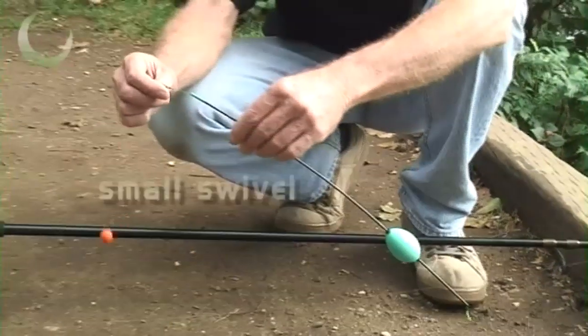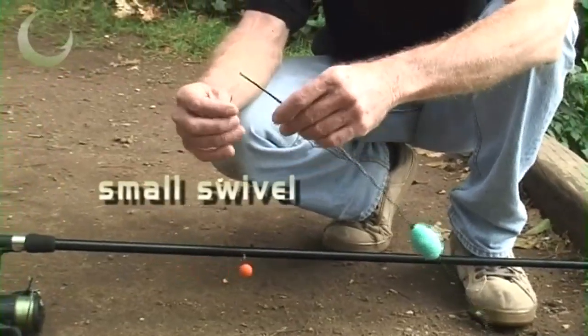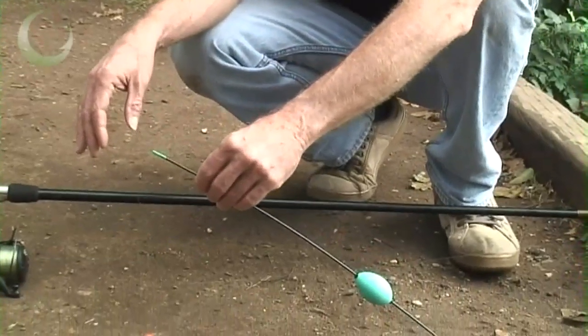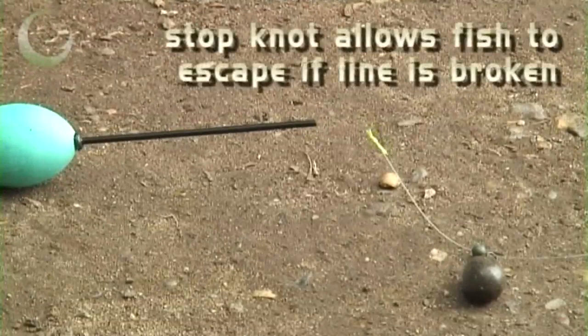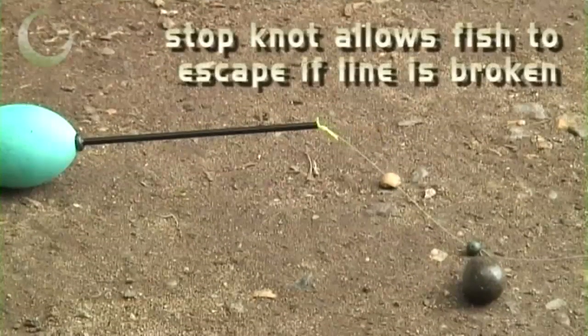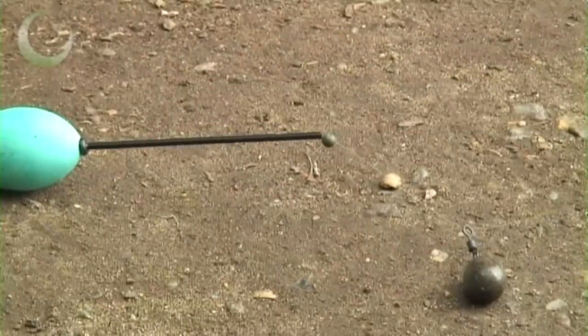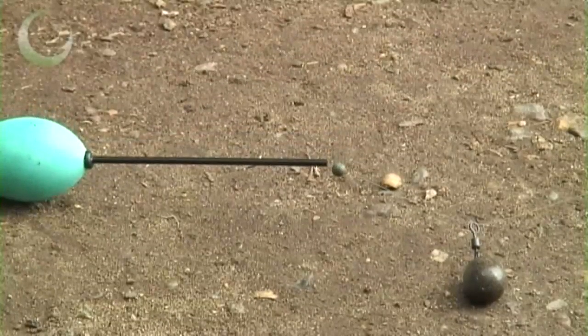The other end is simply a small swivel and then your hook link down to your bait. The stop knot ensures that if a fish does break your line, the fish can get away without towing the float by pulling the stop knot through the float and releasing itself.